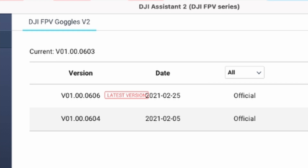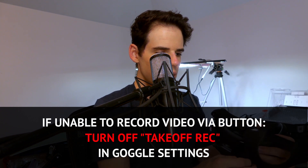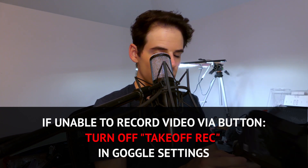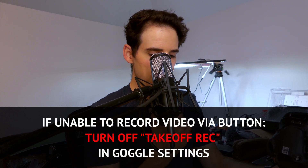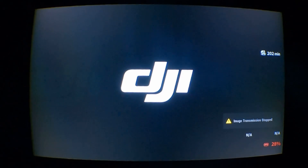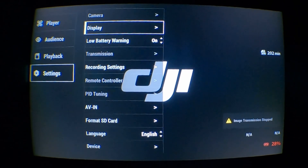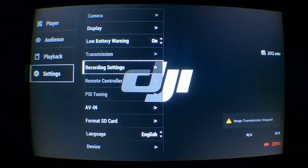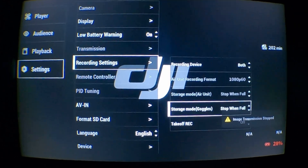I probably should have figured that out sooner. Next up, if you are not able to get the record button working — like if you have your goggles connected and working with the Air unit, you can see stuff, but you can't get the actual record button working — what you need to do is go into the goggle main settings.